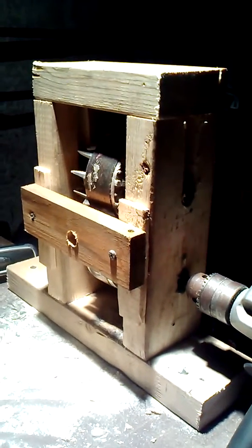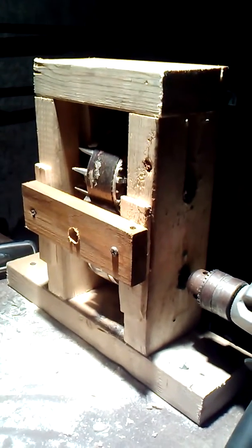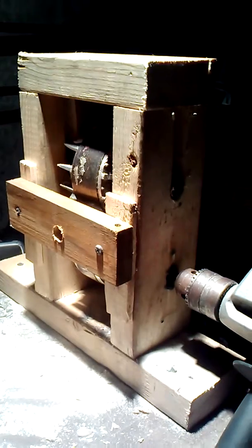I was checking out homemade wire strippers on YouTube, and I basically copied one and made some improvements to it. I got a bunch of wire out of a construction dumpster, and here's the wire stripper.